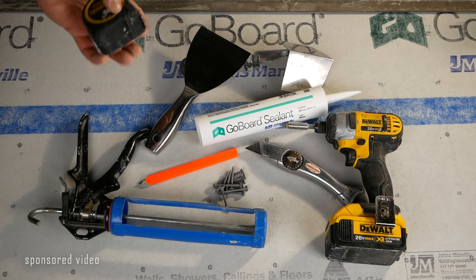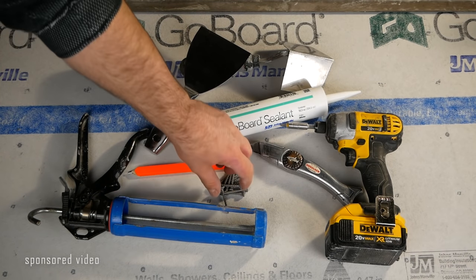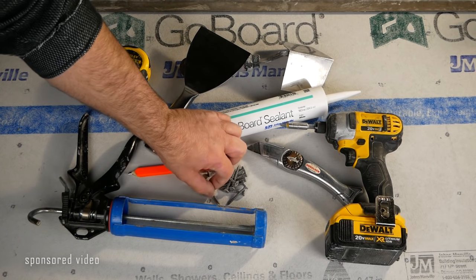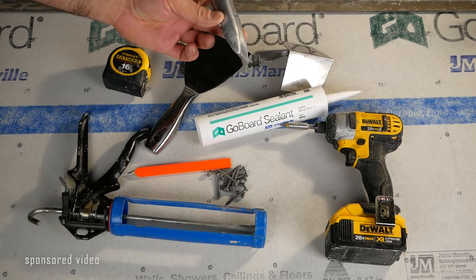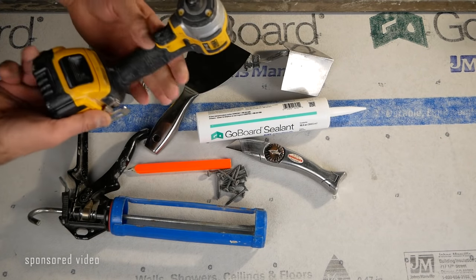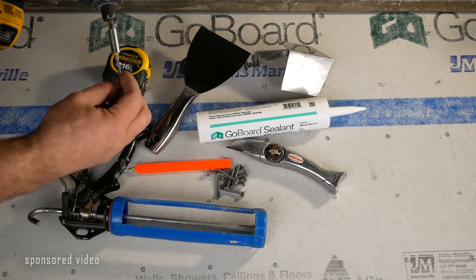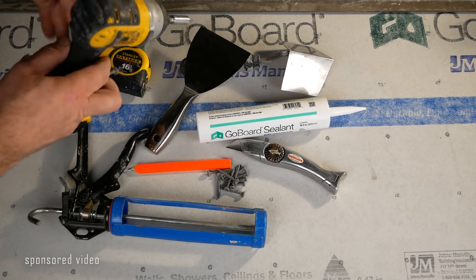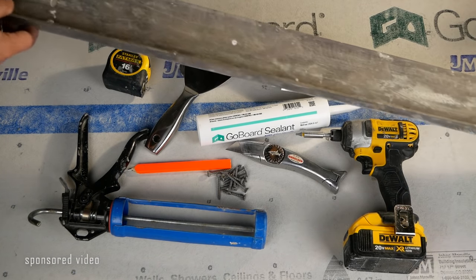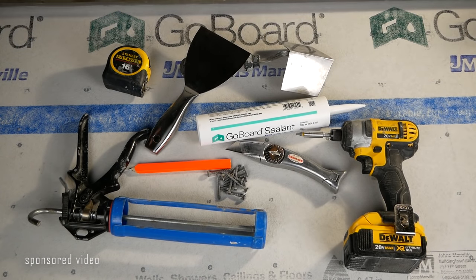You're going to need a tape measure and a pencil to mark with. You'll need some cement backer board screws and a razor knife to cut, and you'll need some sort of a driver for the screws along with the right tip. Additionally, I recommend a four-foot or six-foot straight edge that you can lay along the board and cut with.